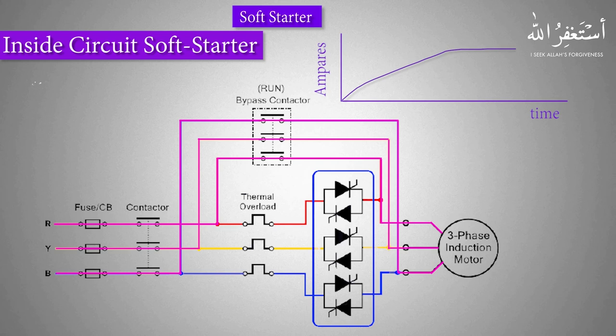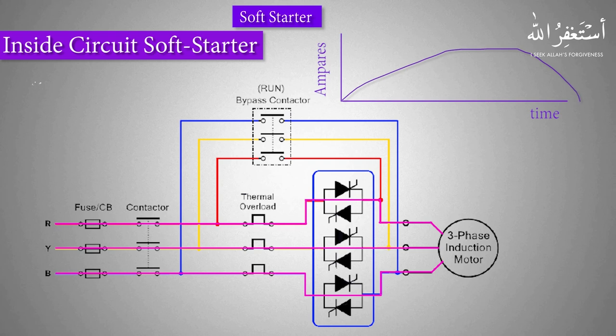When the motor stop command is applied, the bypass contactor turns off and cuts the current passing through it. At that moment, the triacs again start conducting the current, which is now applied to the motor via the triacs. This current drops to zero gradually, allowing the motor to stop slowly. We can set the ramp-up time, which is the startup time, and the ramp-down time, which is the stop time, in the soft starter parameters, depending on the application and the load on the motor.